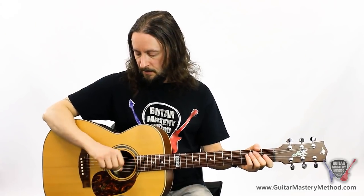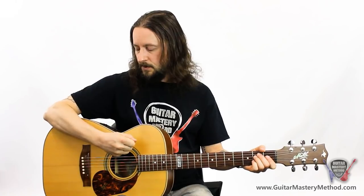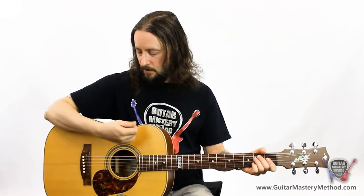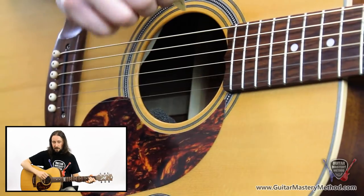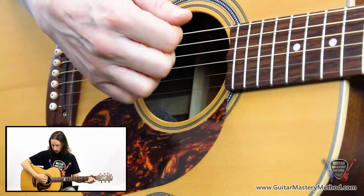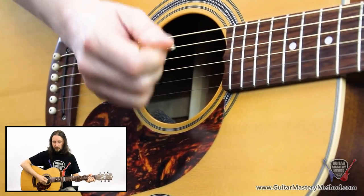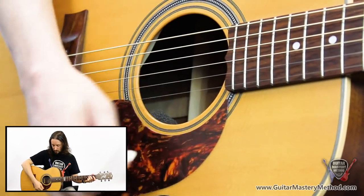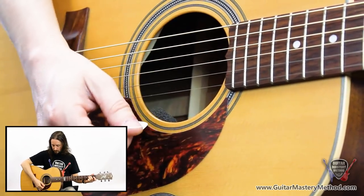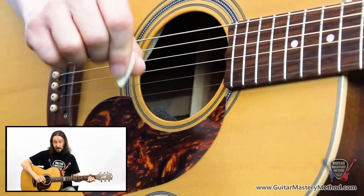With your strumming hand, make sure you're not too rigid and not tensing up. Stay relaxed — keep your wrist, your elbow, and your shoulder all relaxed. As you're strumming down, the pick will naturally want to give a little bit, which is good. You don't want to be too stiff with the pick because the notes will be too loud and you may miss some strings, so just let the pick drag across the strings. The same with the up strum — the pick's going to be tilted down a little bit.